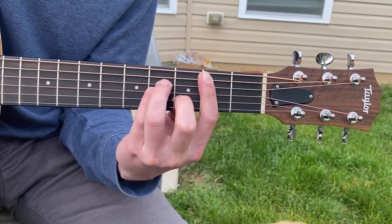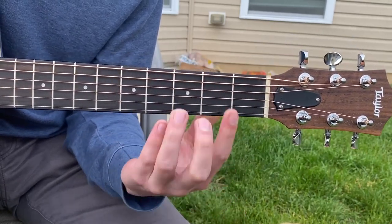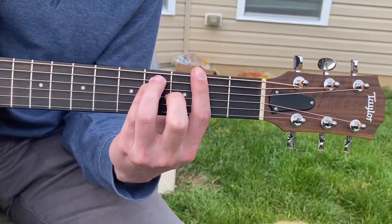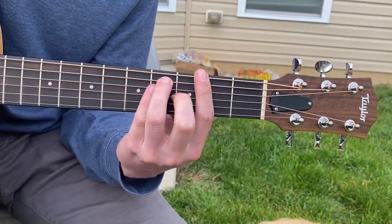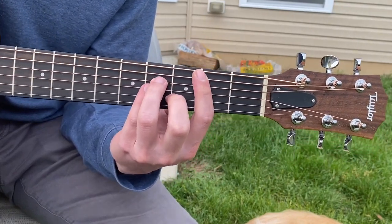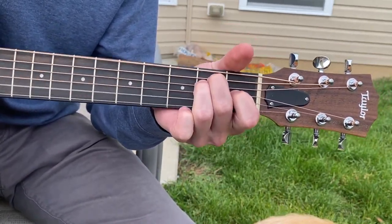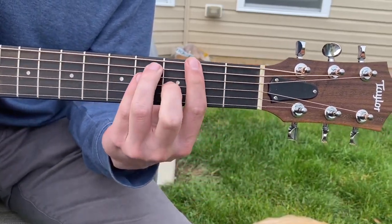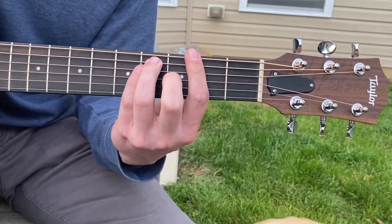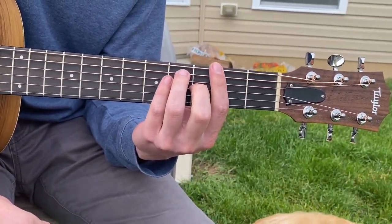You're actually holding this chord a little bit longer than these. Sometimes just throwing in those mutes is going to make it sound really good. So you don't want to be playing that all the way through. Here's what I mean by the difference between the muting and the not muting.